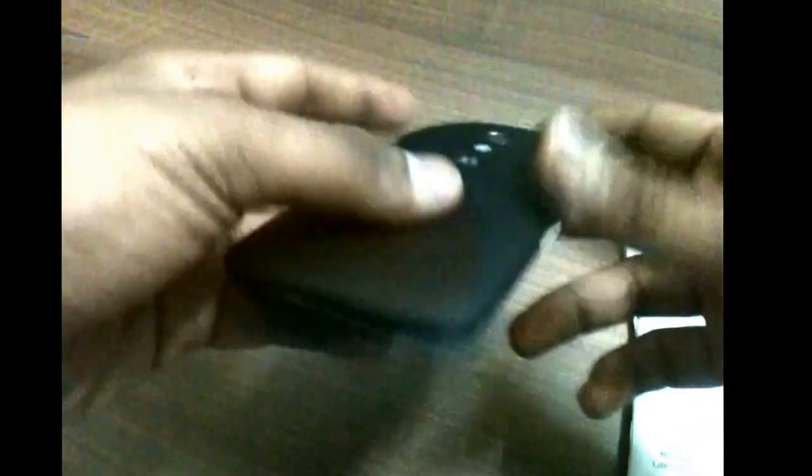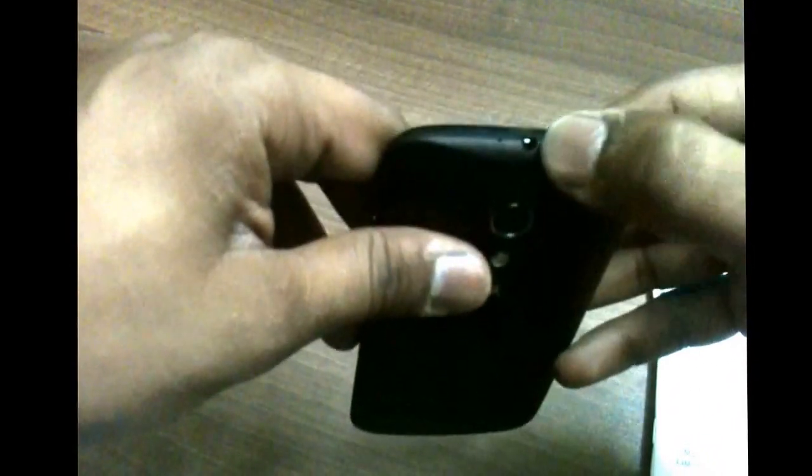At the bottom you have the micro USB port for charging as well as data syncing — though the data syncing cable is not included but can be purchased separately. On the top there's a 3.5mm headphone jack, and on the right side you have the power/lock button and the volume rockers.